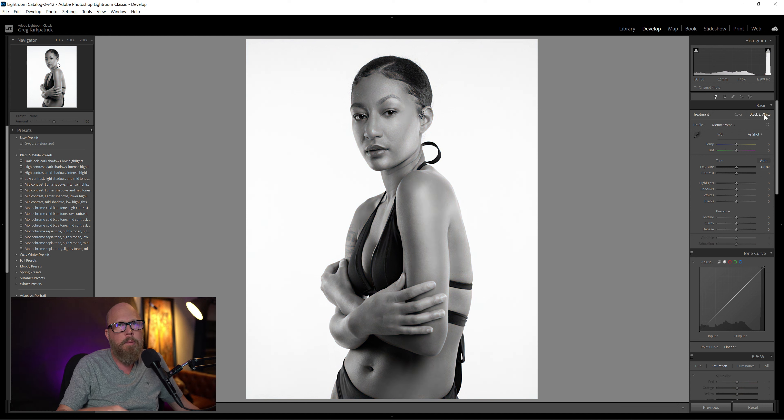But it just seems like when you just hit the black and white slider, it's a little anemic, right? Like it needs a little something.